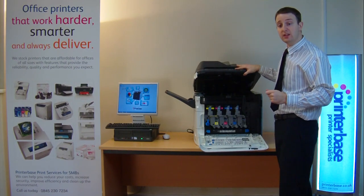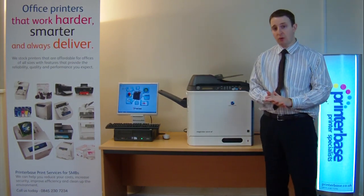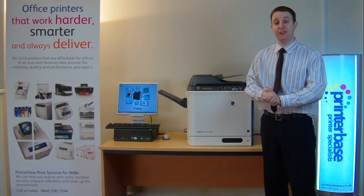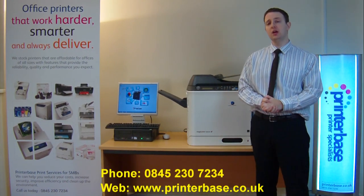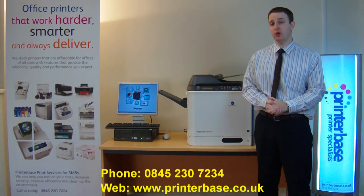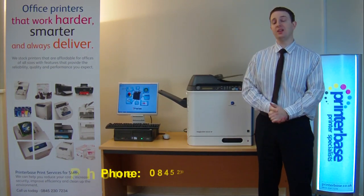At time of filming, Konica Minolta were also providing a three year on-site warranty free. You need to check whether that's still available — if it is, it's a great purchase. If you want any more information please don't hesitate to give us a call on 0845 230 7234 or visit our website at www.printerbase.co.uk. I'm Nick, thanks for watching.